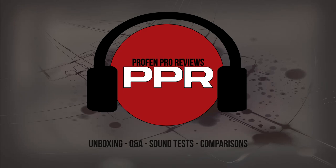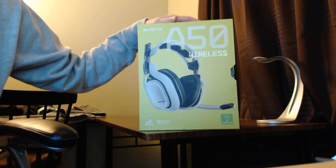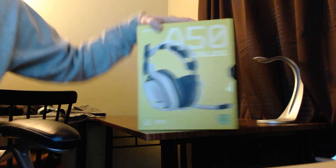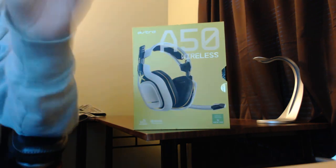What's going on everybody? I am back. I am doing today the Astro 850 wireless unboxing, quick look over, review, whatever you call it, and mic test. Let's get right to it. Once again, these are the Astro 850s second edition.